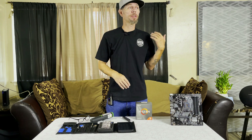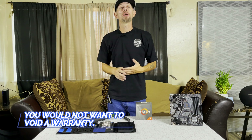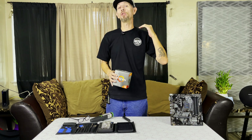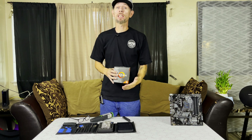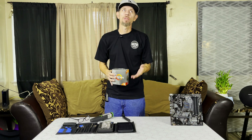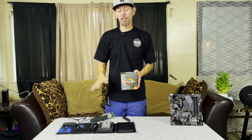However you bought it — OfferUp, Craigslist, eBay, whatever — it got to you with some bent pins. As long as they're bent, you can fix them. You could even fix broken pins. You've seen people use flux, which actually bonds the pins back to the substrate of the CPU. There are other ways to get around a broken pin too, and we'll talk about that a little later in the video.